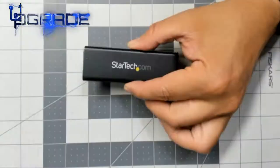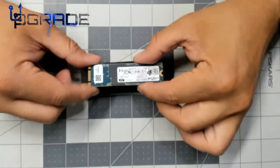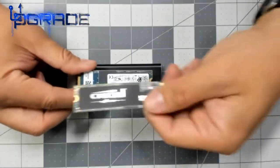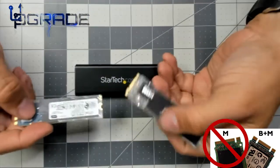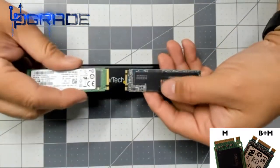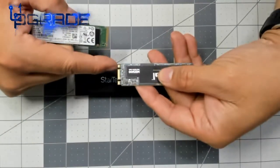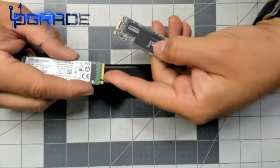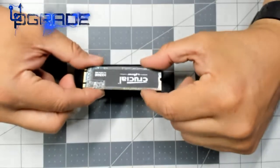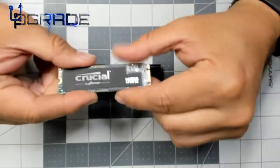The slot in this enclosure is made for B+M key M.2 drives. B+M has two indentations, while M key only has one. M key drives are not compatible with this enclosure — only B+M drives fit. This is a Crucial one-terabyte M.2 drive that we're going to install in here.